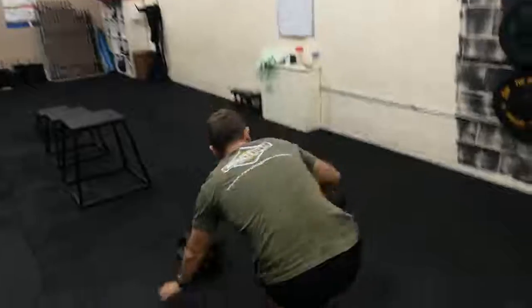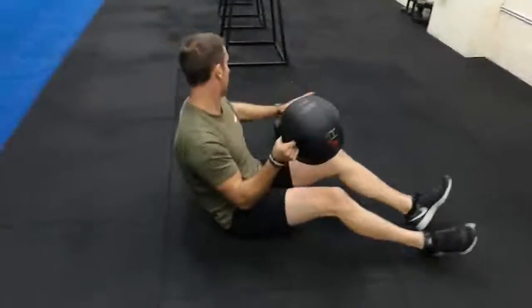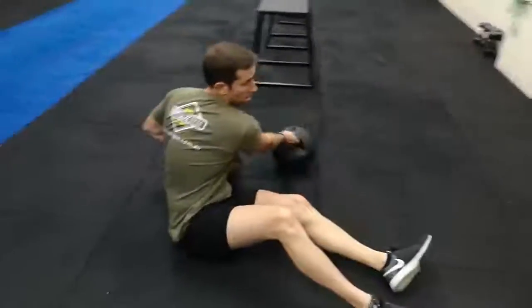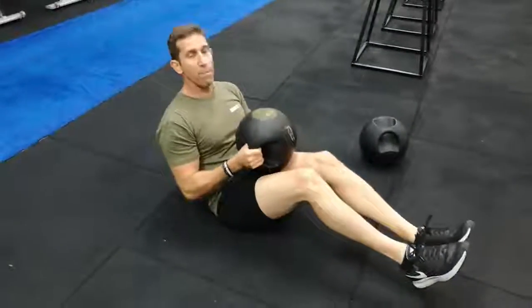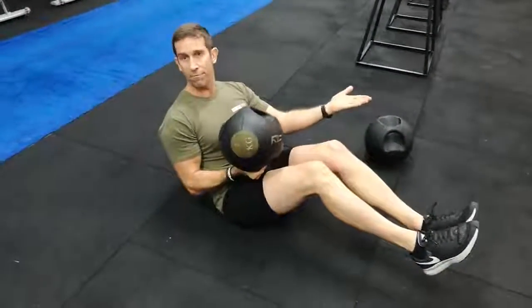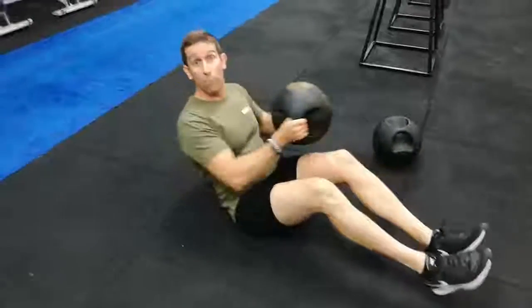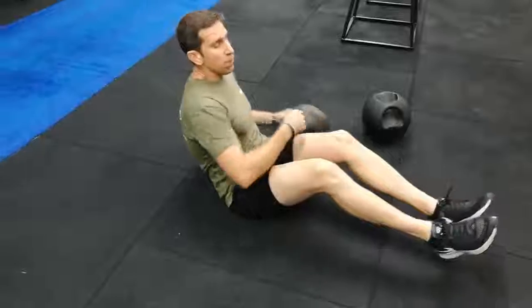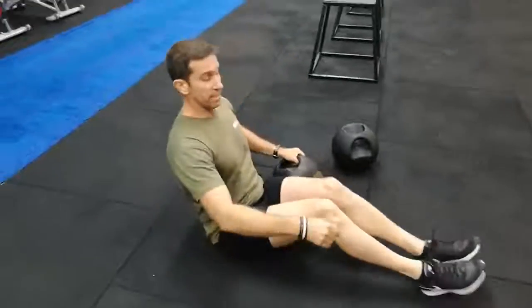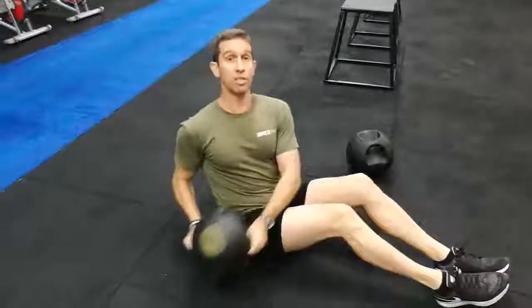The next two guys: abdominals — you'll need the ball. Choose either the 6 or 7 kilo, or even a lighter one if you wish. So for the med ball twist, if you can get your feet off the ground, fantastic. Each side is one repetition, so they are nice and fast. If you get any sort of lower back pain, place your feet on the ground and keep the chest nice and upright.